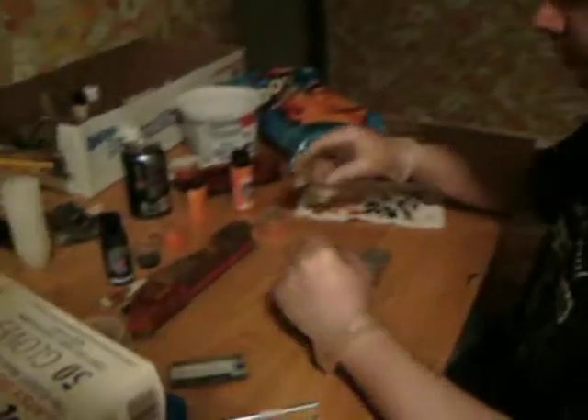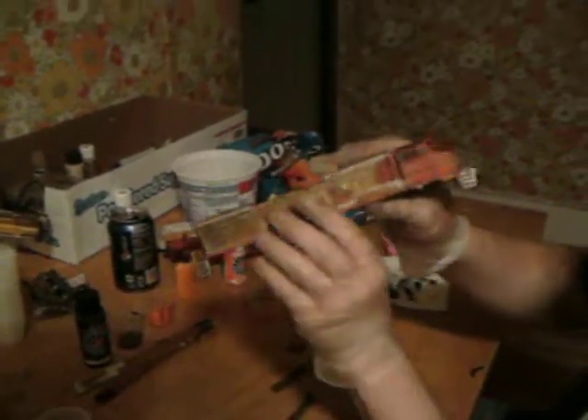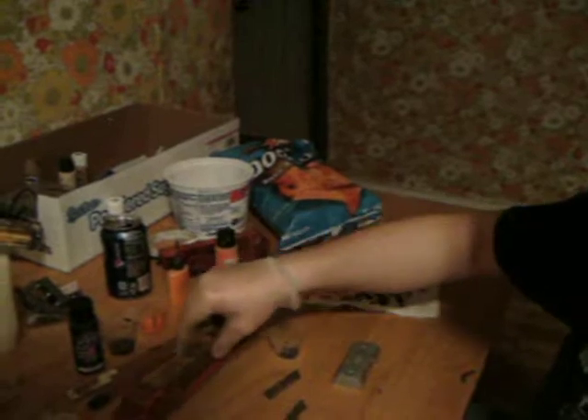Hi, my name is Mike. I'm going to show you what I've been working on. This is my first weathering job of a diesel locomotive. I'll show you what else I've been working on.